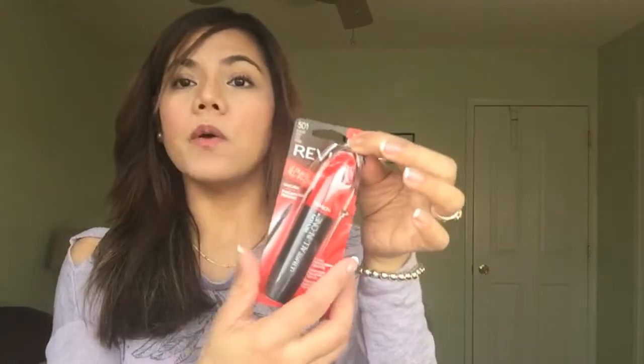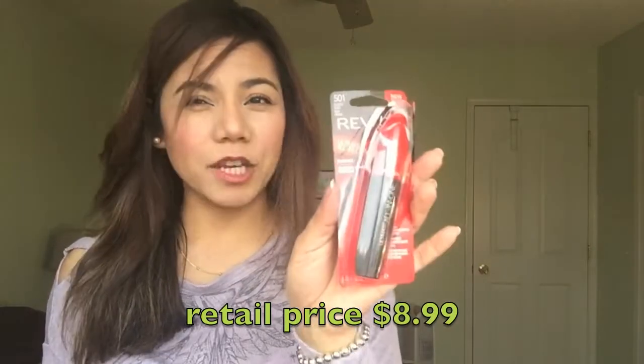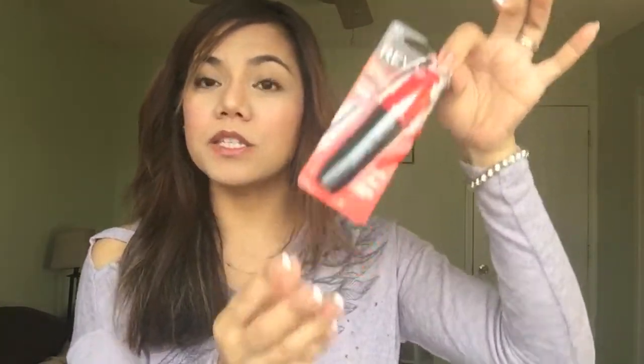I've actually been using it for a week now so it's already open, but I just want you to see how the packaging looks. I'm sure you've seen this — it's a drugstore brand available at Shoppers Drug Mart, Rexall, London Drugs, Walmart, Superstore, Save-On, and more. The retail price is $8.99, but last week at Shoppers Drug Mart in Sherwood Park it was on sale for $6.99.